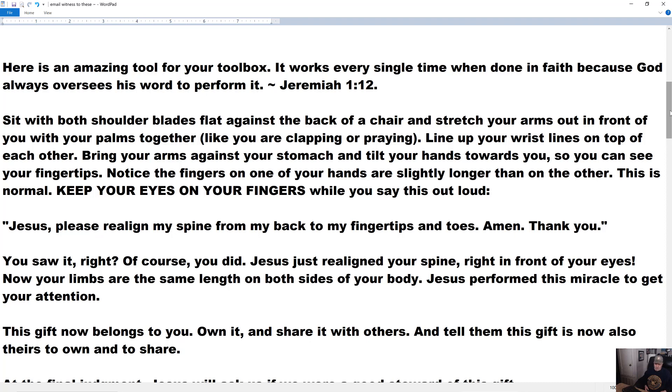A spinal realignment so your arms and legs will be the same length — all the way out to your fingertips and toes. Father, in Jesus' name, grant whoever is watching this, listening to this, grant them that miracle. Get their attention, and I will tell them why you just did it, because you've got a purpose for this. Thank you, Father, in Jesus' name. Look at your hands — same size.